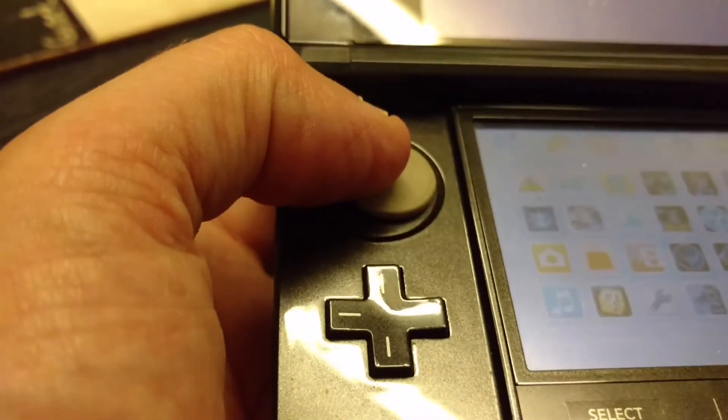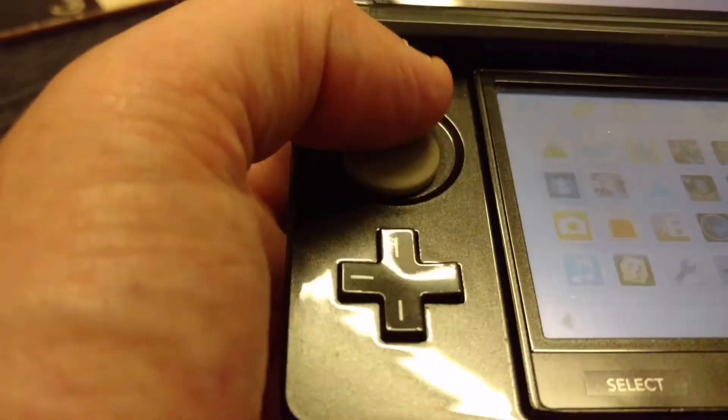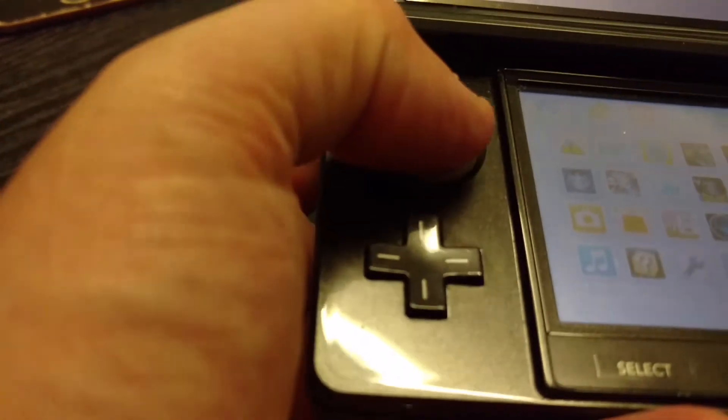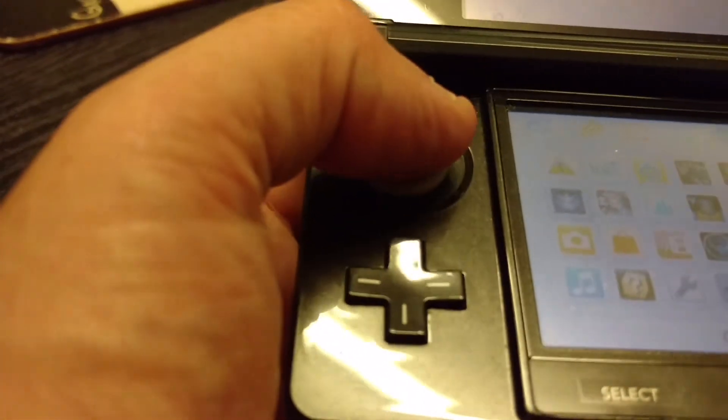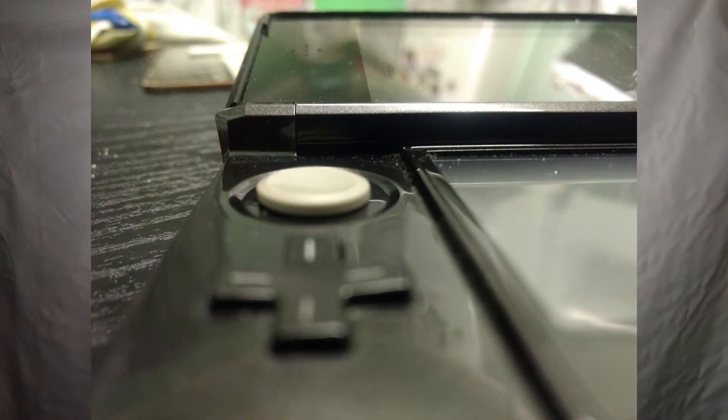It's the first Nintendo handheld to feature a Circle Pad. Right from the original Game Boy all the way through the Game Boy range into the DS range, they all just had a standard D-pad. When they introduced the 3DS they brought in the Circle Pad, and you had your traditional D-pad underneath. In my opinion it's the best stick on a handheld console.